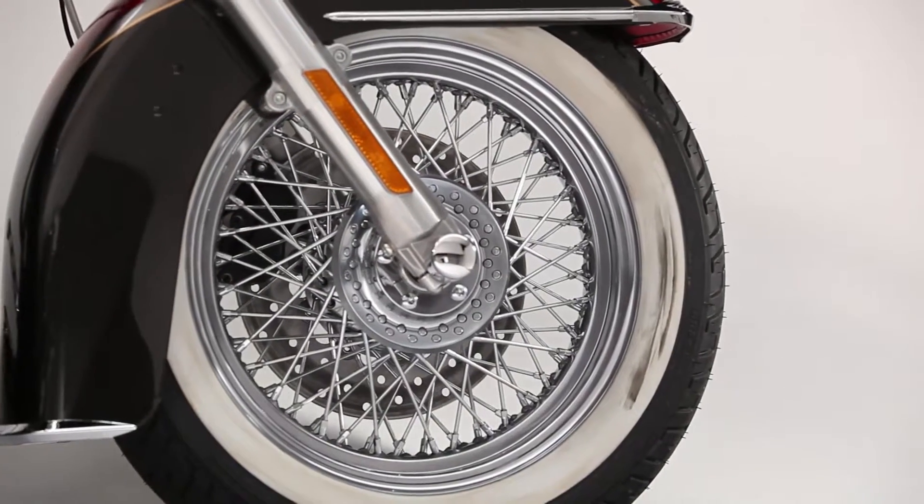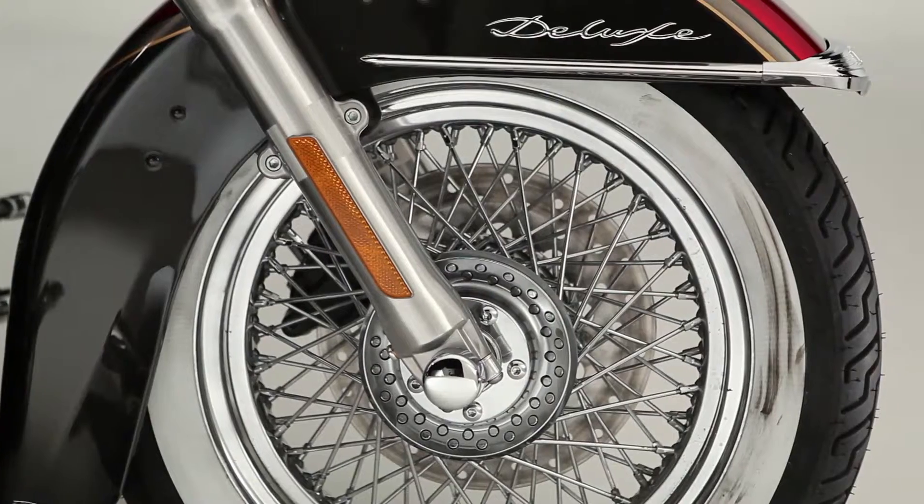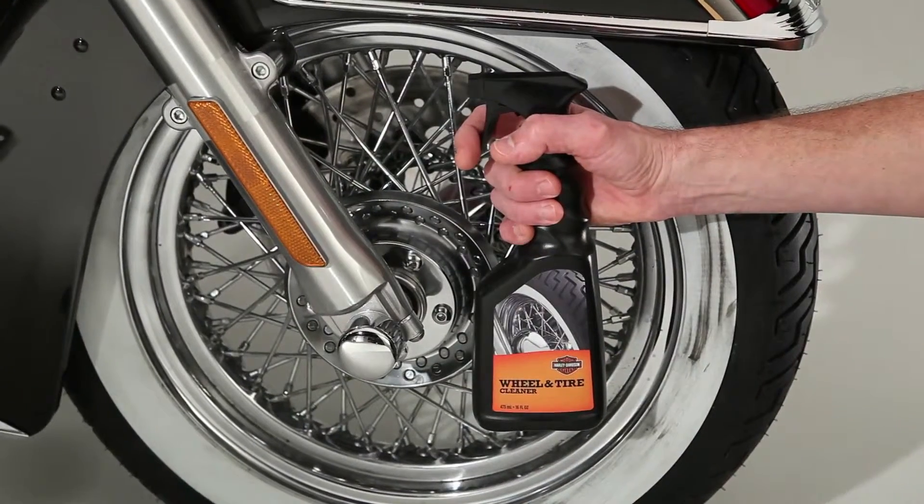Dirt, grease, and brake dust can take the shine and beauty away from your motorcycle's wheels and tires and dampen the value of your investment, which is precisely why you need Harley-Davidson Wheel & Tire Cleaner.